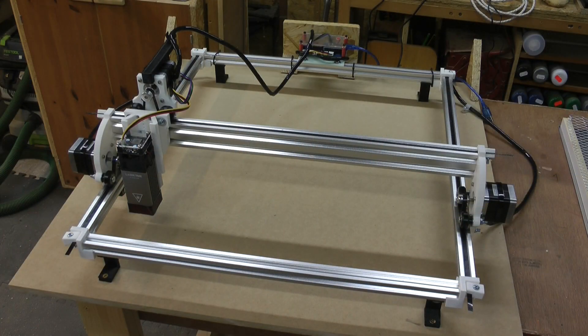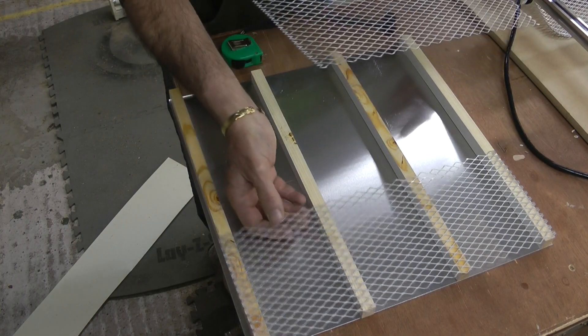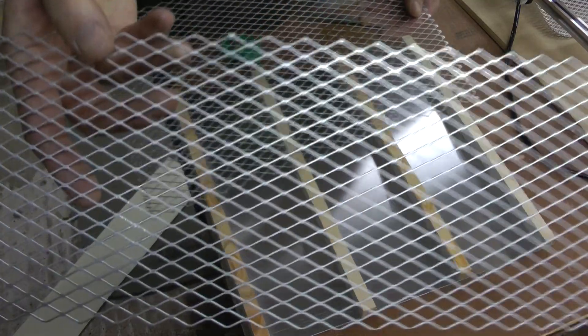This is the cheap laser — I'll call it a laser bed. It will do something like four or five hundred mil square, which is way bigger than I want or need. I've mounted it to a half-inch, or 12mm, piece of MDF so it's all nice and solid. What I'll show you now is my attempt at making a honeycomb bed. I haven't attached anything yet, just so I can show you.